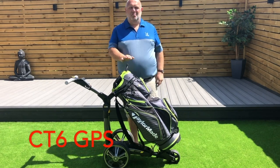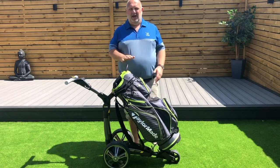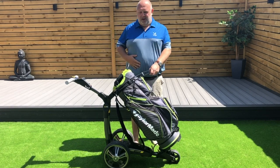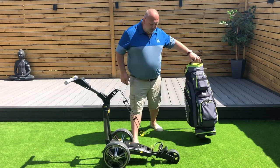As most people know I don't walk anywhere, always get a buggy. I wanted to lose a bit of weight — put a bit on over this lockdown period — so I got myself one of these.